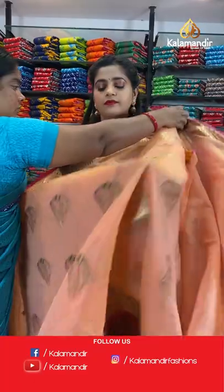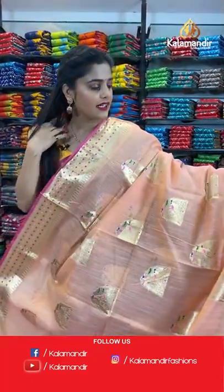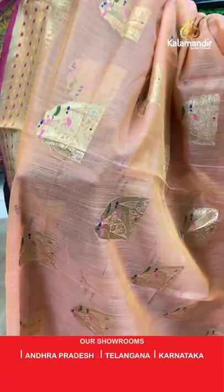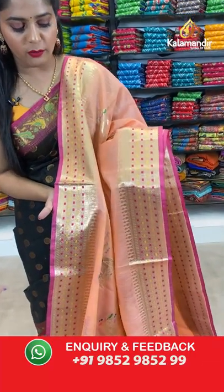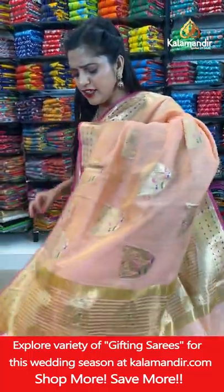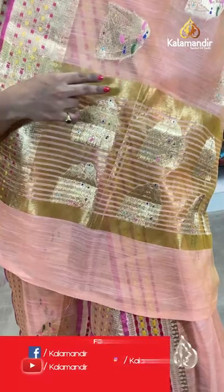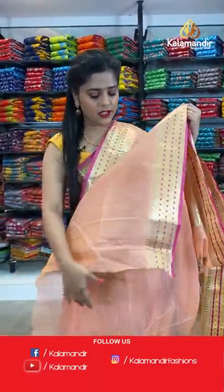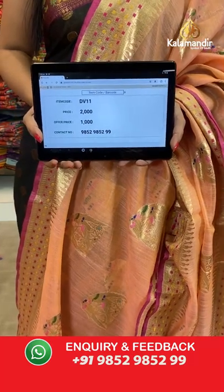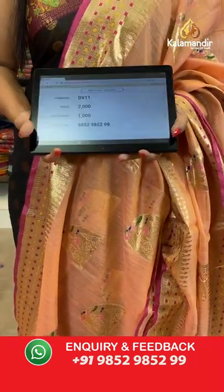I'm going to show you a different pattern now. Here is the next saree in the colour peach with a very gorgeous pattern done all over it — a nice foil-type zari weaving parrot design all over the body. The border has nice gold zari weaving work; edging is pink. The pallu is zari woven in lines with gold zari threads, and then comes the peach and pink blouse piece with a plain body and zari border. Saree code is DV11, offer price Rs. 1000. Take a screenshot and send it to our WhatsApp number 98529599.